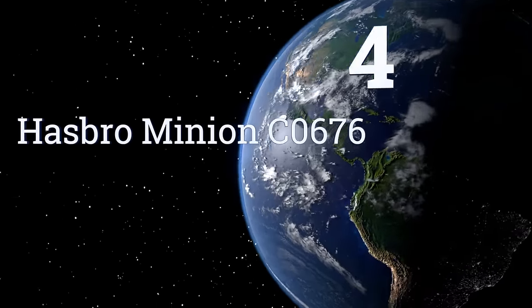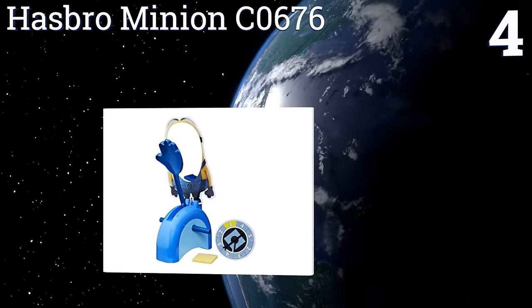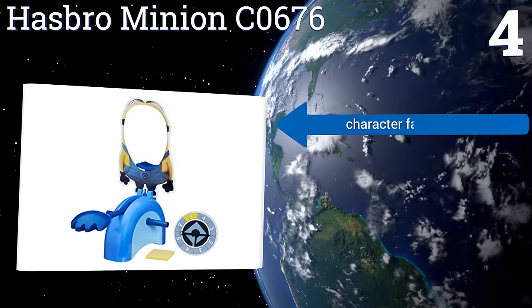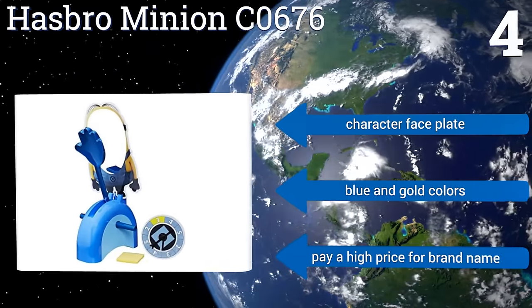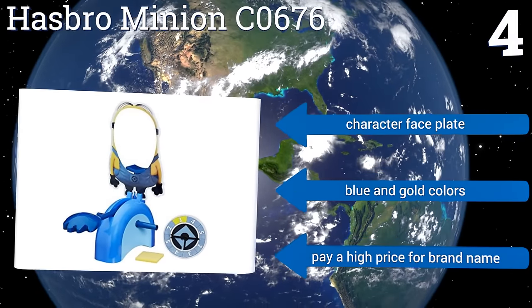Coming in at number 4 on our list. With the Hasbro Minion C0676, any fear that your kids harbour about getting a plastic handful of fluffy sugar slammed into their faces will disappear if they have even the slightest affinity for the Despicable Me film franchise and its attendant Minions. It features a character faceplate and blue and gold colours. However, you will pay a high price for the brand name.